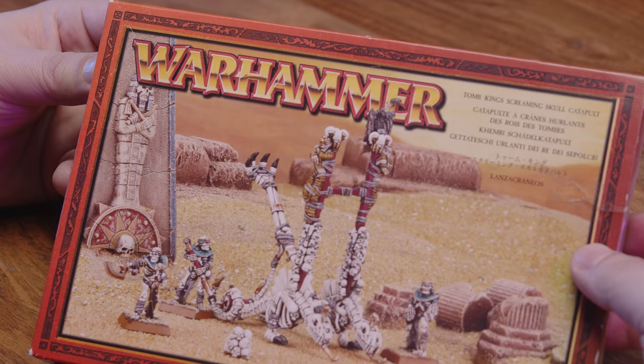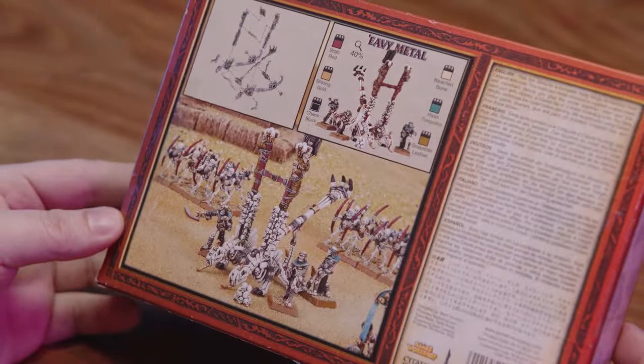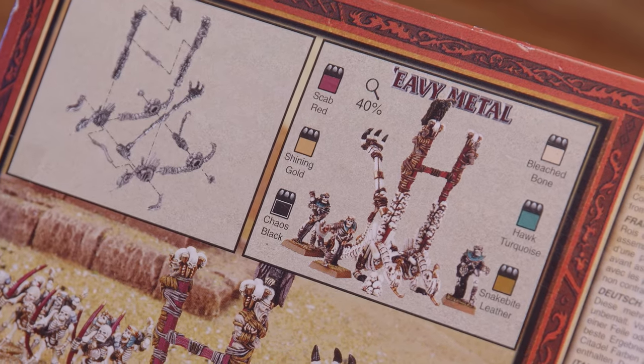With the release of The Old World, I thought it was finally time to put the finishing touches on my Tomb Kings Army that I started two years ago now. The last big model in my collection is this Screaming Skull Catapult. This is a pewter model from 20 years ago, and all we get for assembly on this guy is this one picture. This box has been sitting on my shelf for a couple years now and honestly I was kind of afraid to put paint on it, but this is such an iconic piece of a Tomb Kings Army, I knew I had to get it looking sick for the tabletop.